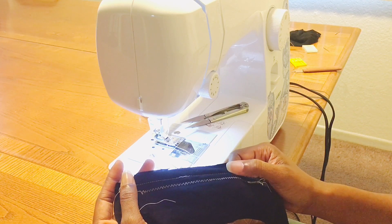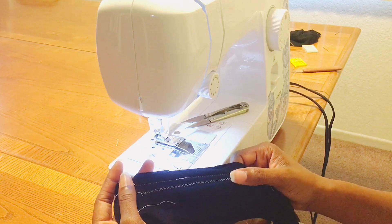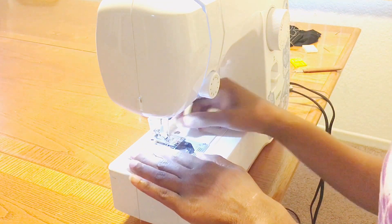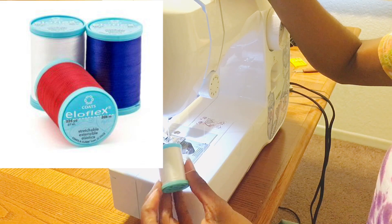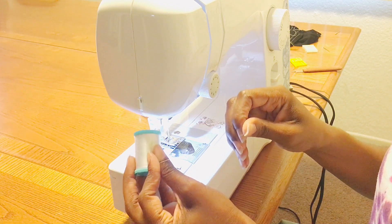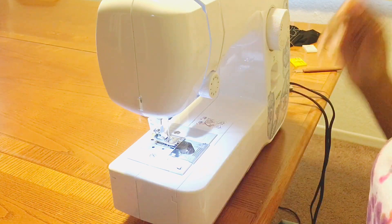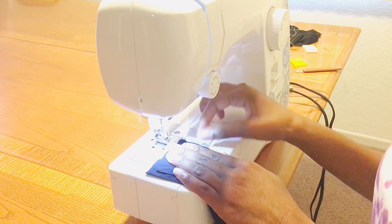That is where the Elo Flex thread comes in. We'll leave the ballpoint needle on and see the difference with the Elo Flex thread. I've changed out my thread — I now have white Elo Flex thread. It's soft, kind of silky; even in your hand you can feel how it gives just a little bit. Let's sew a straight stitch.